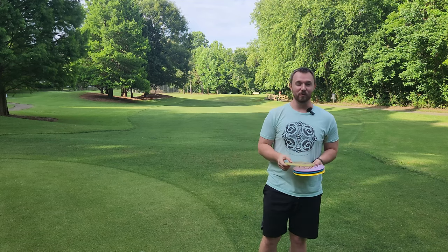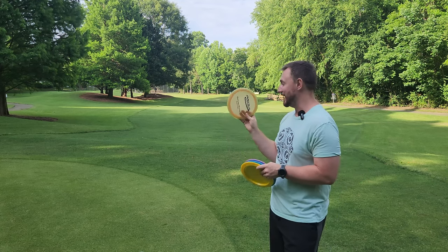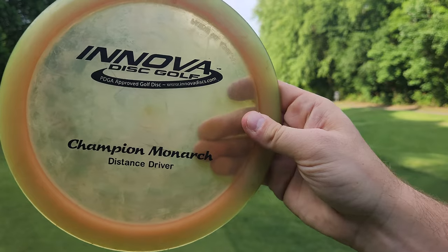We're bringing back Weird Stuff Wednesday, and I have a very weird distance driver from Innova Discs. This is a 10-5, minus four turn, and then a one or two fade distance driver. We've got the Champion Monarch here.